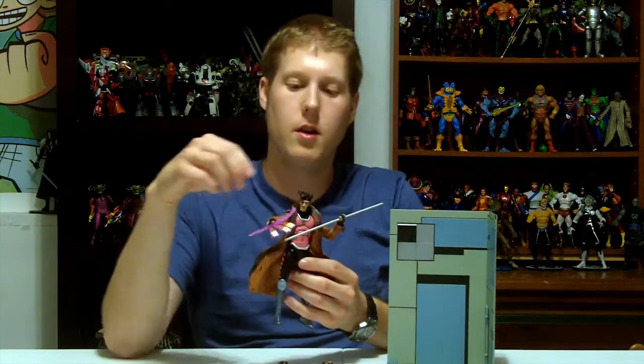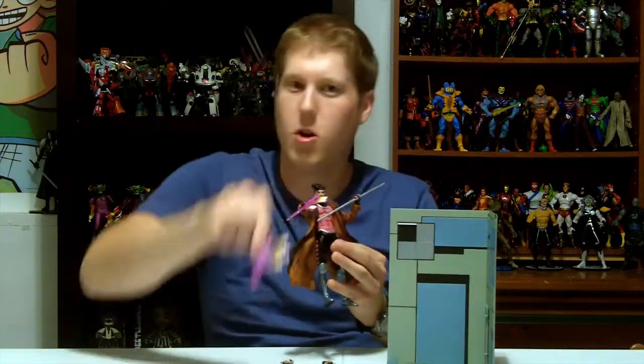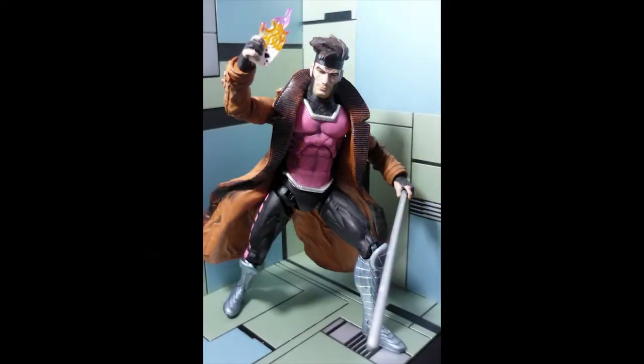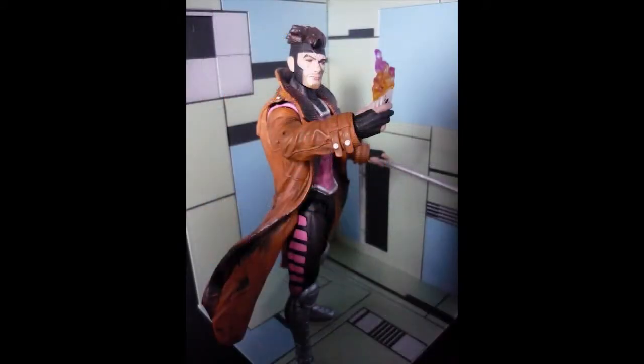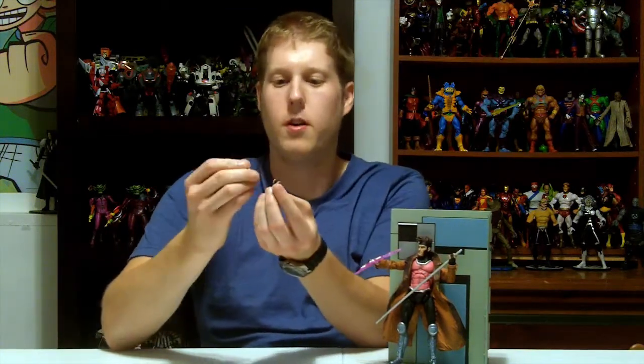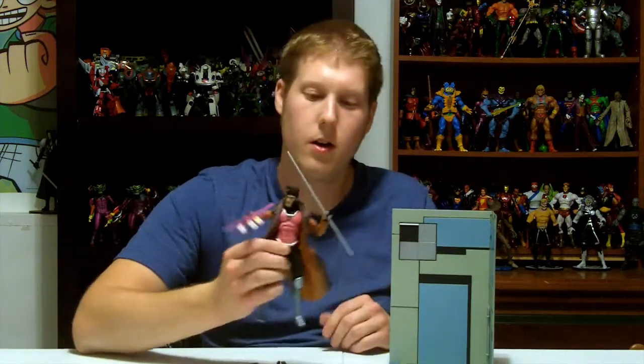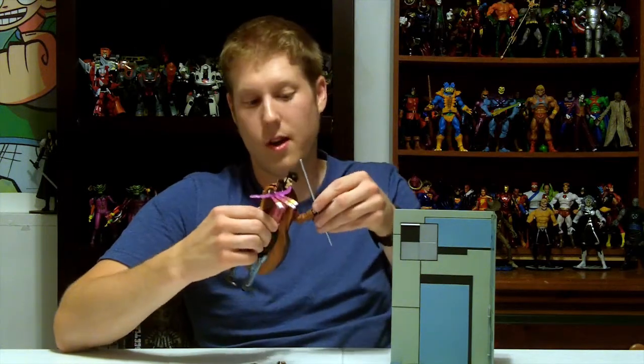The figure comes with Gambit plus not one, not two, but three separate sets of cards — two where it's like he's throwing them at you, and one where he's just holding and charging up the cards. Very cool accessory. He also comes with three sets of hands — three sets of right hands, I should mention. He has open splayed hands and two sets that are kind of half open. It's a bit odd that he comes with two nearly identical right hands but only one left hand to hold the staff, which doesn't fit very well — it's too thin to stay in there.